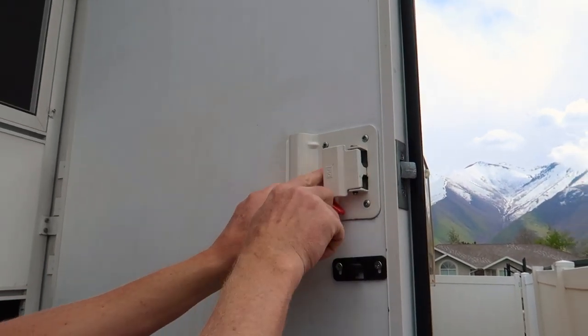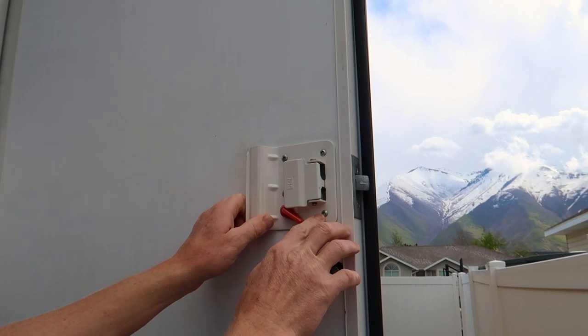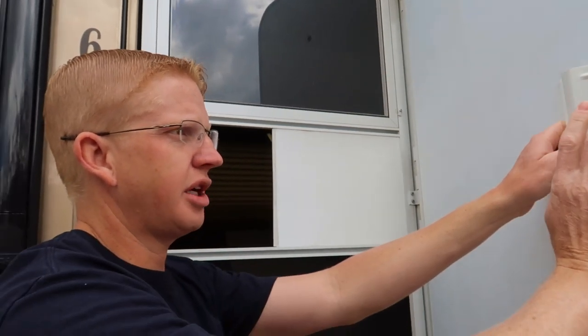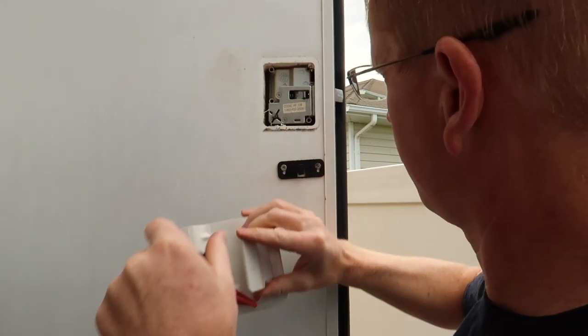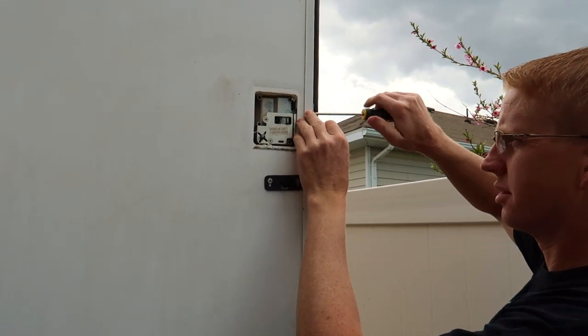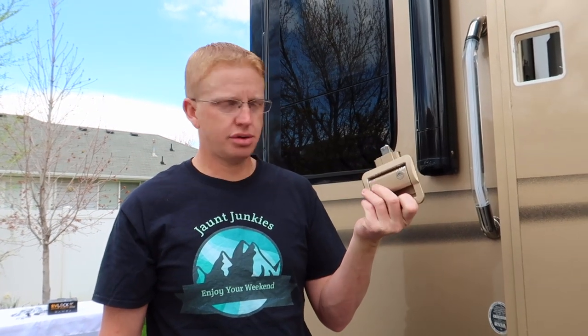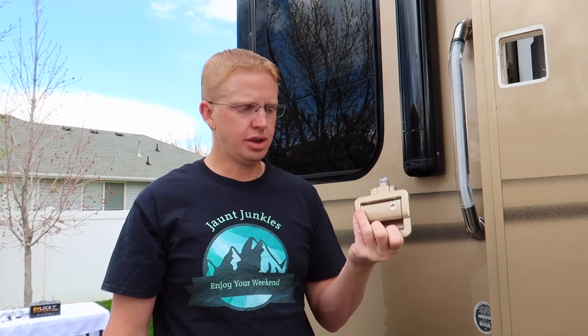So we start out by removing these four screws. And of course, because it's an RV, it's a square head and not a Phillips or a straight edge. So now I need to go find my square-headed screwdriver. Five minutes later — finally found my square head, now we can get back to this. We got off the original handle, and it wasn't that bad really, which is a shocker for me because usually everything I do is way harder — besides finding the square head to remove the screws. That was the hardest part.